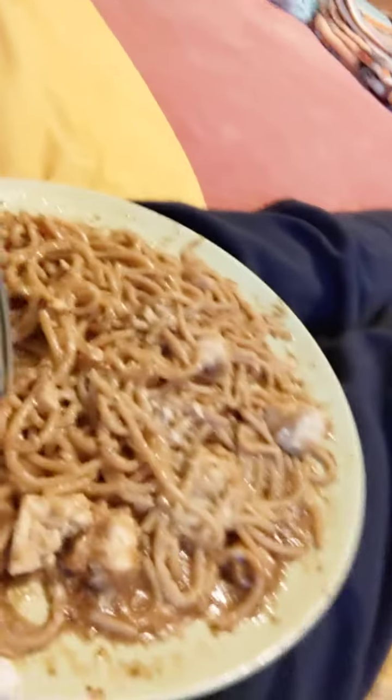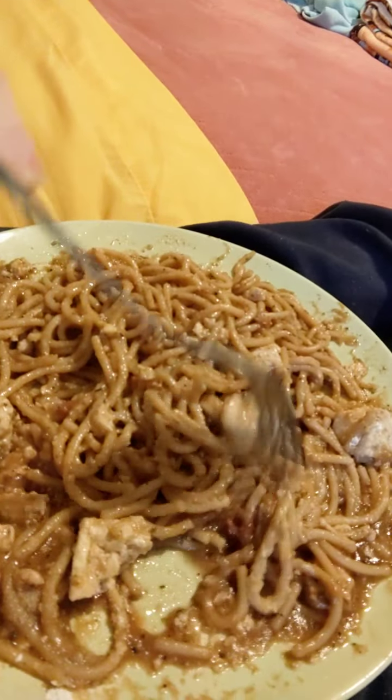I wanted to eat the extra-firm tofu quite fresh tonight. So it was a little different tonight. I topped it with one vegan stinky parmesan.